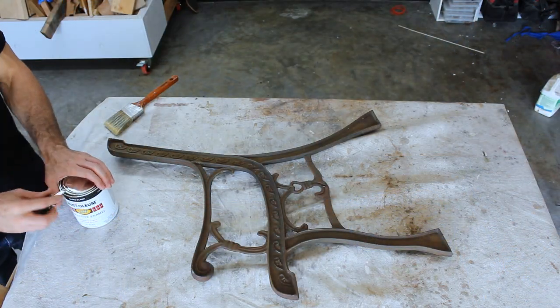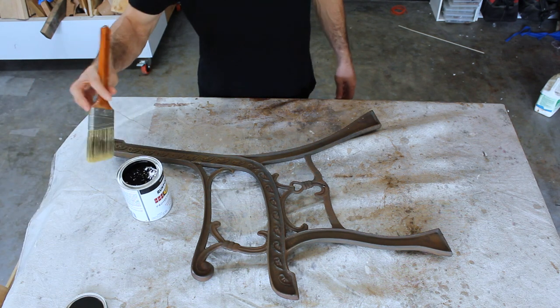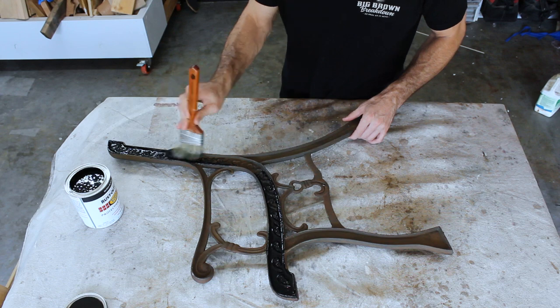To paint the metal, I used an exterior oil-based paint by Rust-Oleum. Initially I had picked up a gloss, but I did one coat and just felt like it didn't look right, so I went with a flat black, and I did a total of three coats.